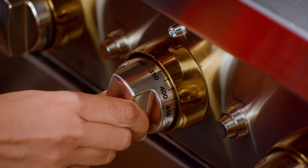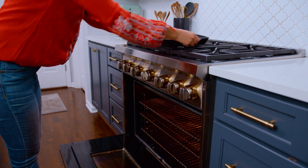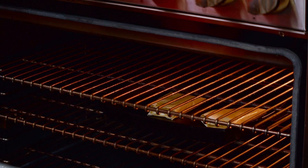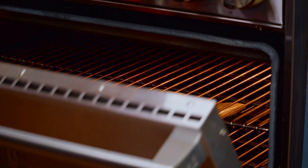The hard part is really over, you guys. This has to go in the oven — I have it heated at 350 degrees. It'll take about 20-ish minutes. Just watch for the phyllo to turn that beautiful golden brown, and it will be nice and crispy.